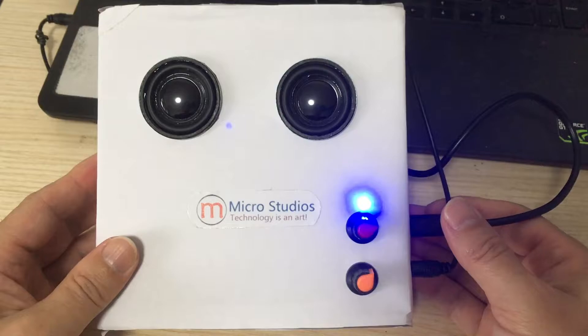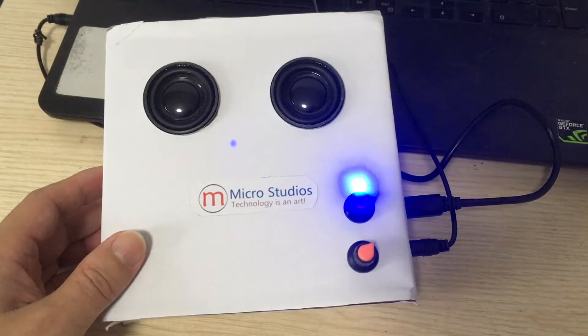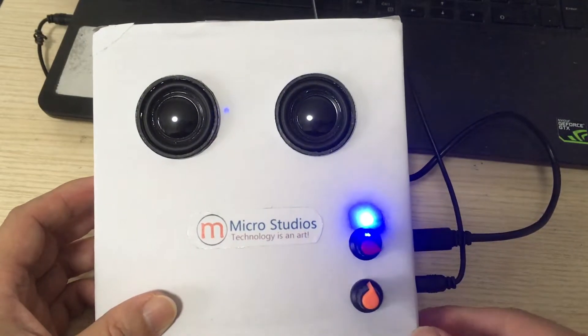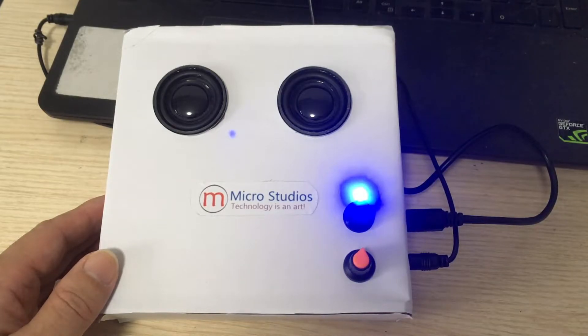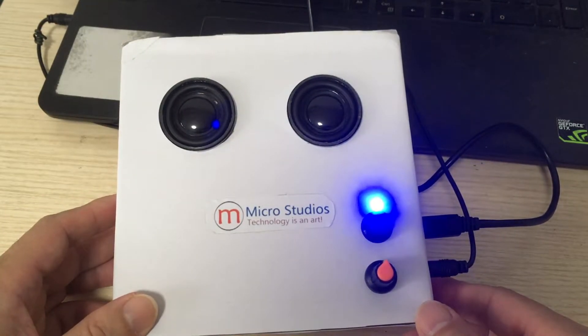It looks like this when powered on. Let's play some music to hear what it sounds like. Let's play the Happy Birthday song — happy birthday to you. We can also adjust the volume. This is the performance of these devices.